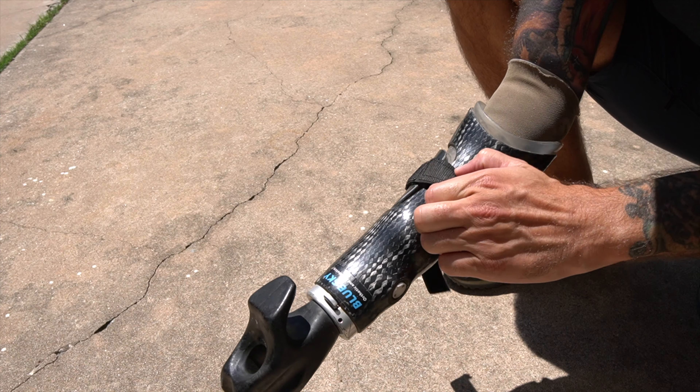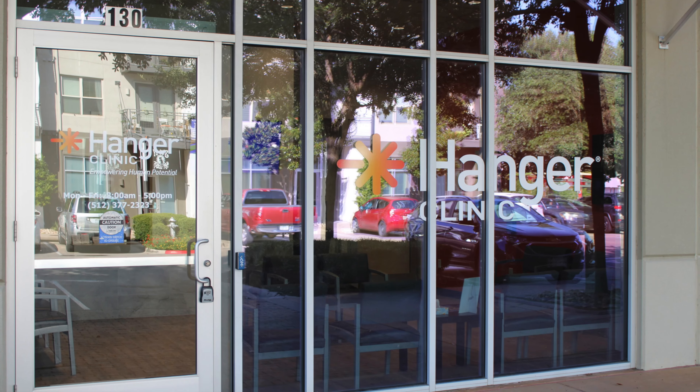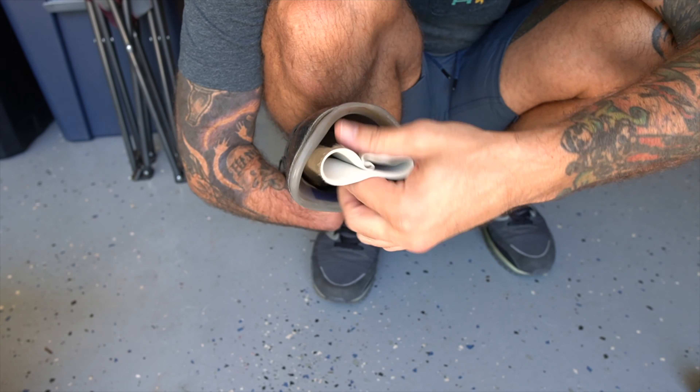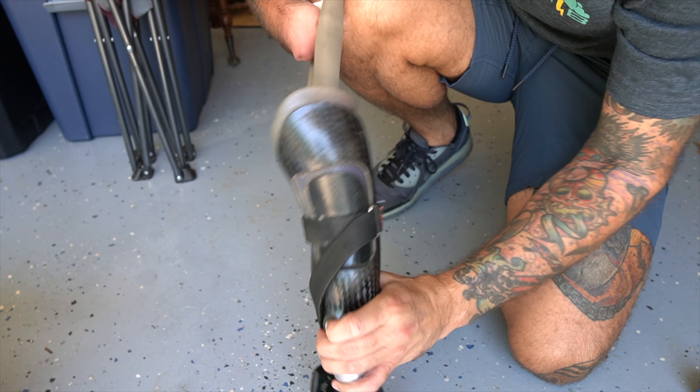Within the last six months, my old prosthetic was getting harder and harder to click in and lock. So I had a consultation with Hanger Clinic. They said it was still in fact working, but my arm had changed shape, so the only option was to get a new prosthetic.